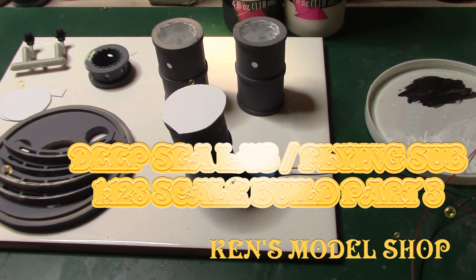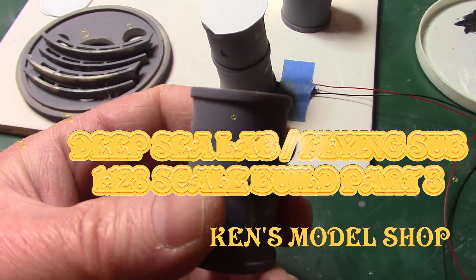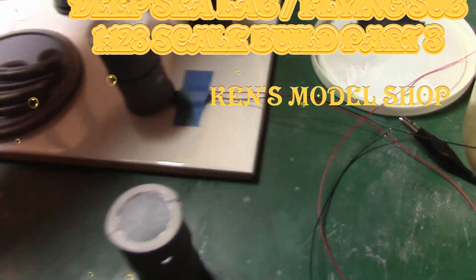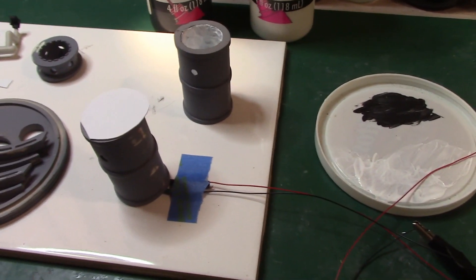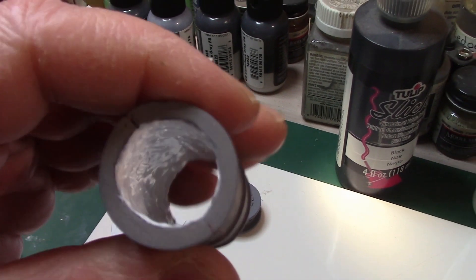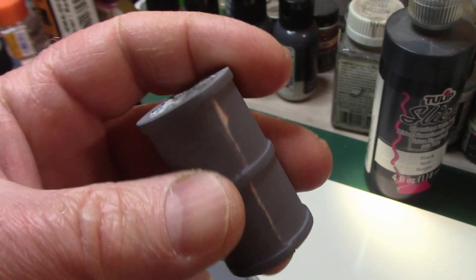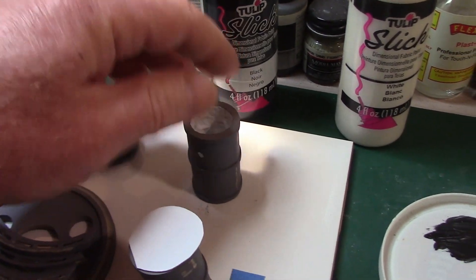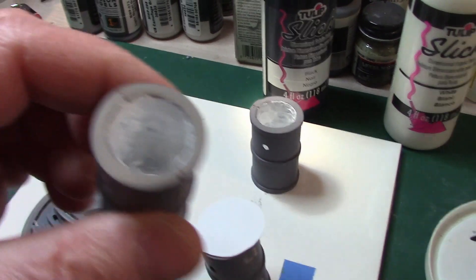This is the start of part three of the Deep Sea Lab 1/28 scale. I've been working on the legs — on the inside I first went with black Tulip paint, but I didn't quite like how the light was looking, so I applied several coats of white Tulip. It's nothing fancy, but it'll serve its purpose. I sanded the outside of the legs and need to hit them one more time with primer. I also noticed they're not quite level, so I've got my work cut out to level them.